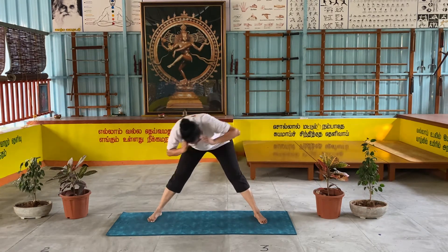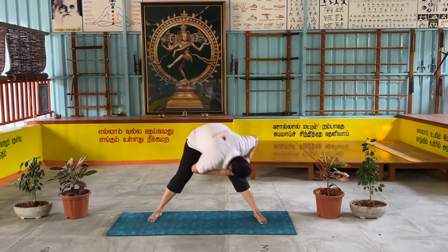You can do the knee right side — bring your hand over the knee on the right side.